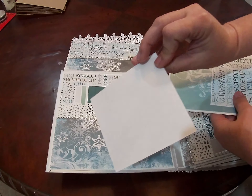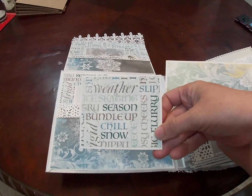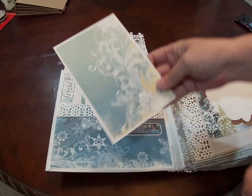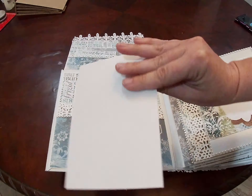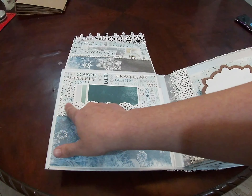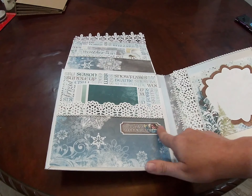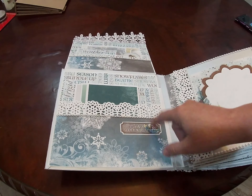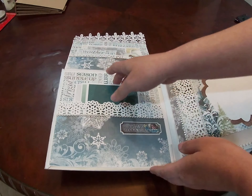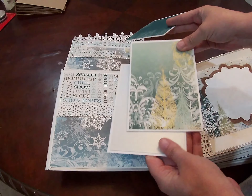We've got a small photo mat here, another small one here, and a four by six here. We have a larger one down here. I did use another punched edge and more bling trim with a sticker from the collection that says Winter Wonderland — and now that I'm thinking about it, that was the name of this Bow Bunny collection. Inside we've got all four by six.